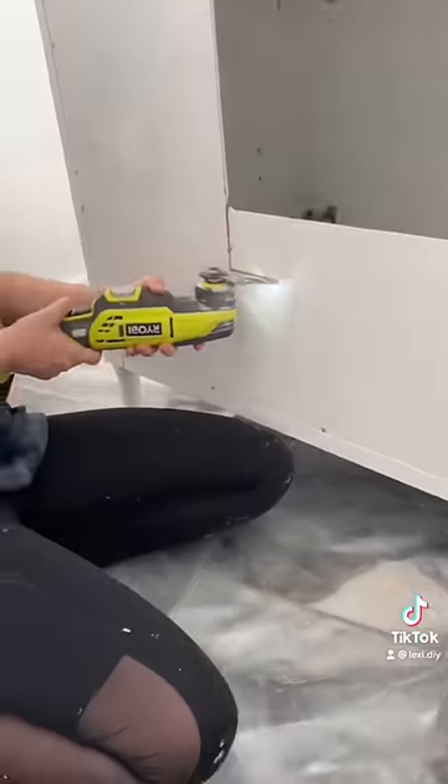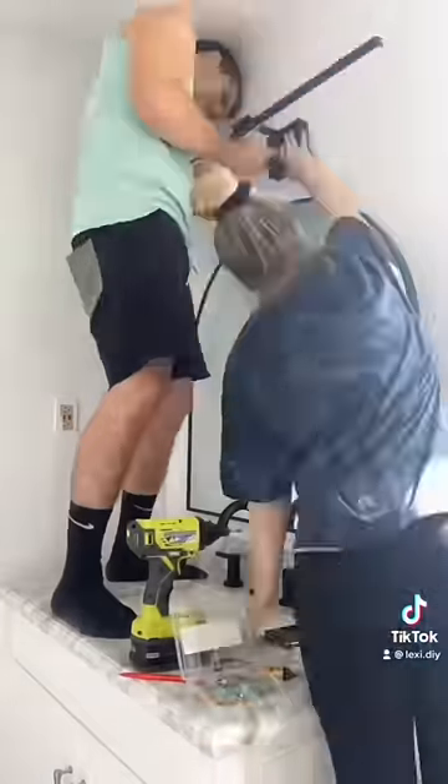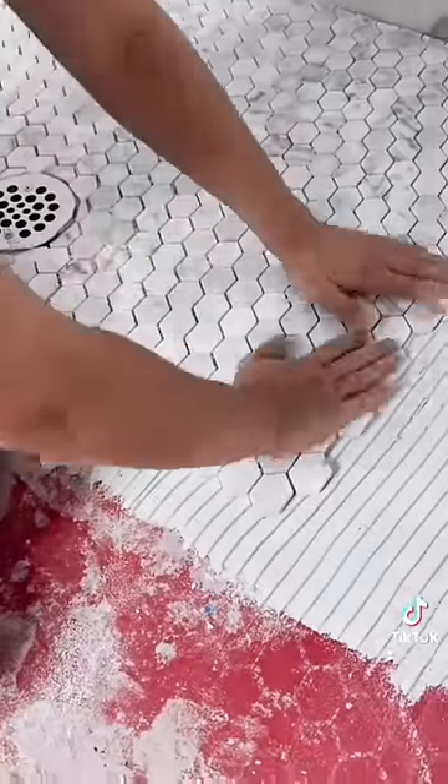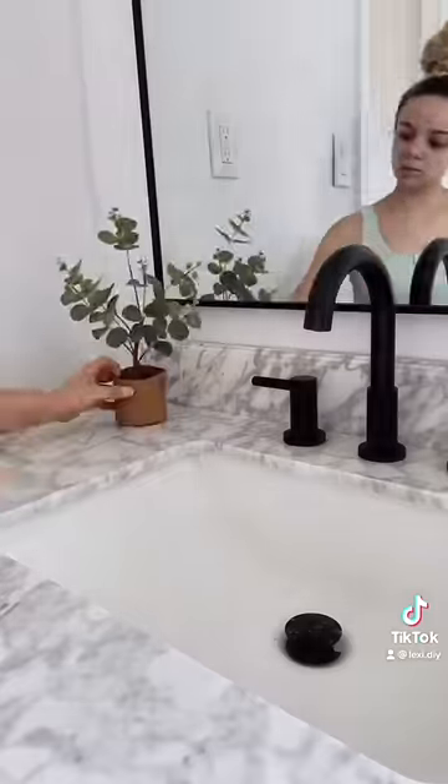Then Dustin put in the new toilet, and our friend Bobby helped us get in the vanity. I did have to cut out the back, and it almost started catching on fire, so that was pretty reckless. Then we put up a new mirror and lights, finished the tile in the shower, and put up all of the finishing touches.